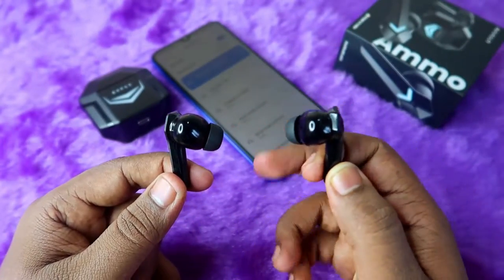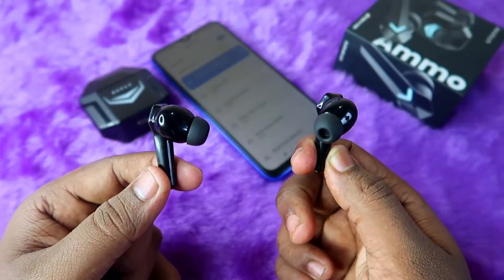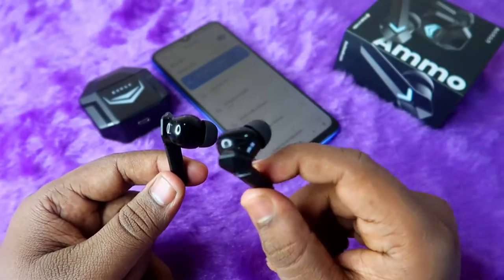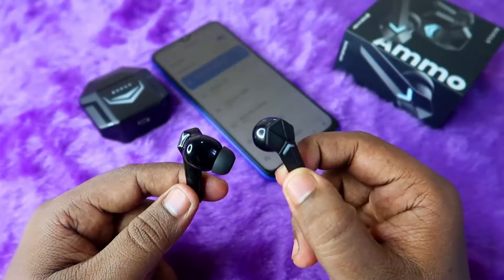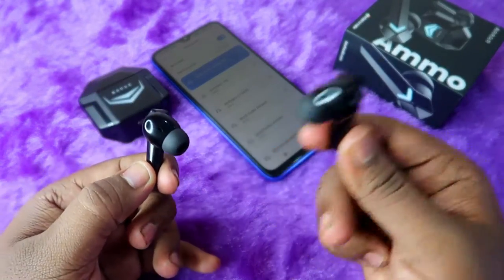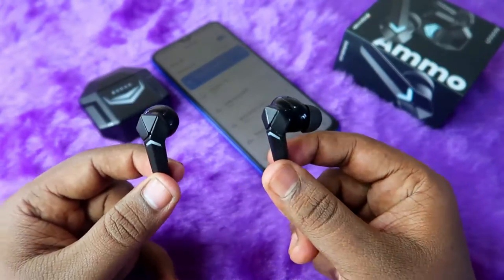The reset process only works if your earbud does not have any hardware-related issue. If you actually dropped the earbud and it got damaged, you cannot solve that problem this way — in that situation you have to go to the service center.